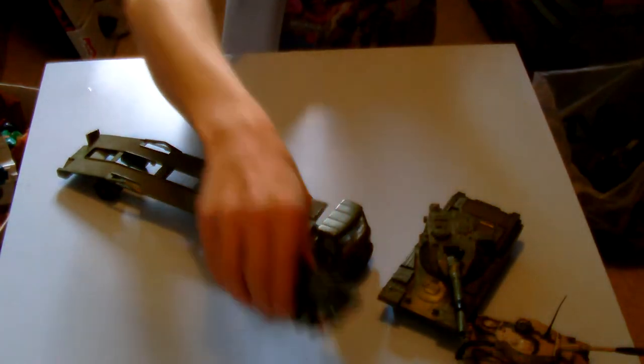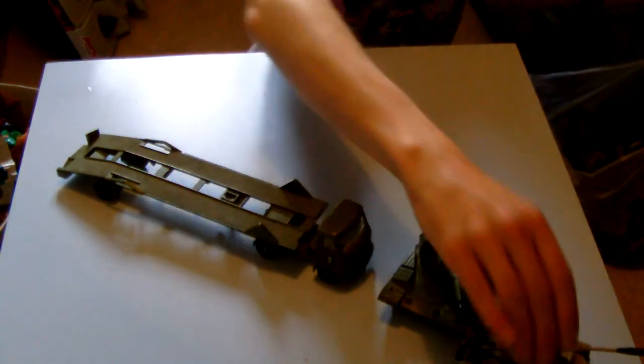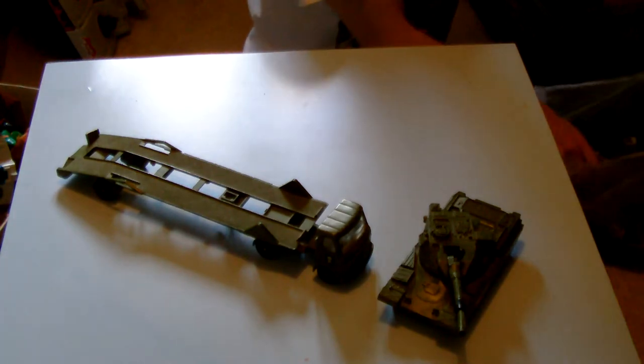Now I'd never normally pick these things up at car boot sales — either they're in terrible condition, people want stupid money for them, or I know nothing about them. But trying to help my friend clear a loft out, make her some space, and get rid of her kids' old toys, I said I'd take them and see what I can do.